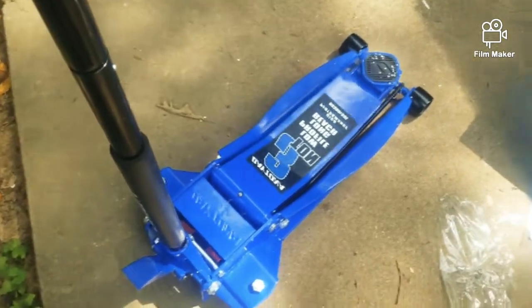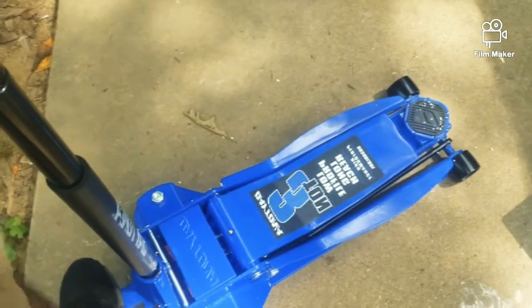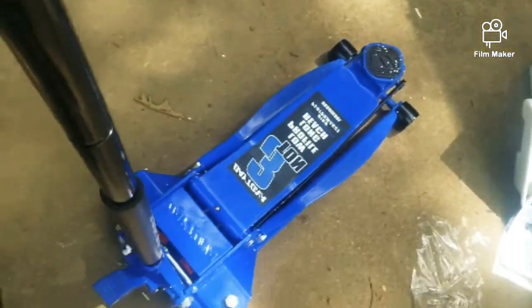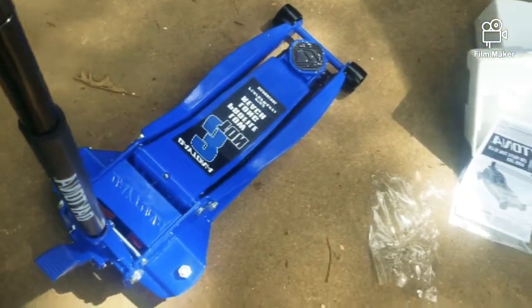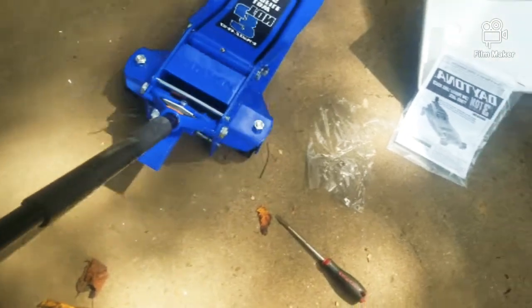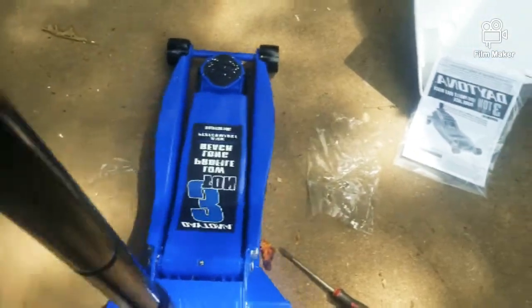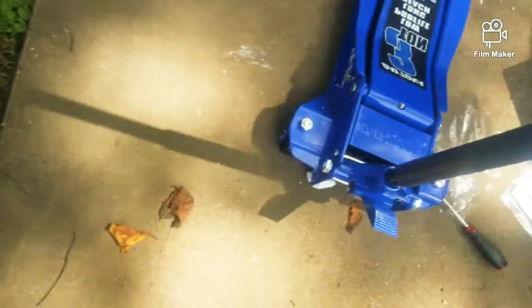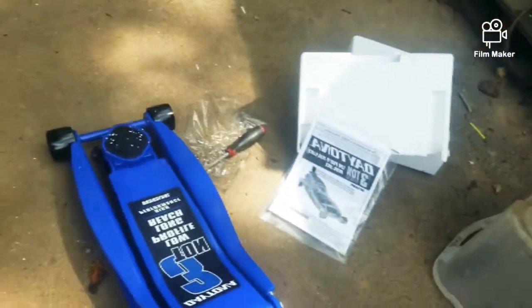Definitely a good deal for this price. I think it was normally $1.99, but with that coupon they got it down to $1.19.